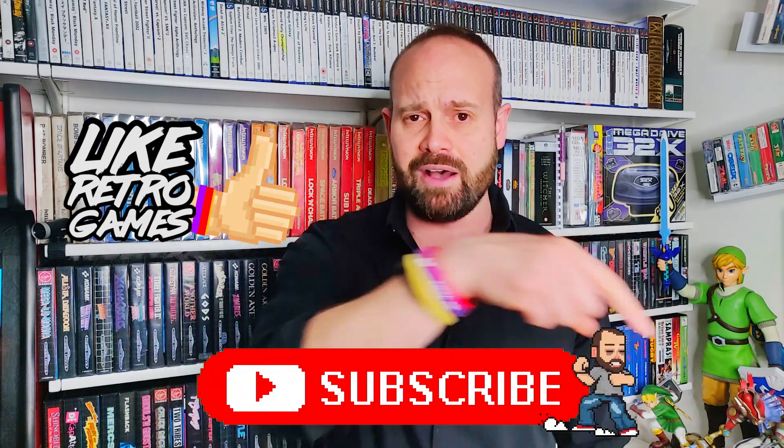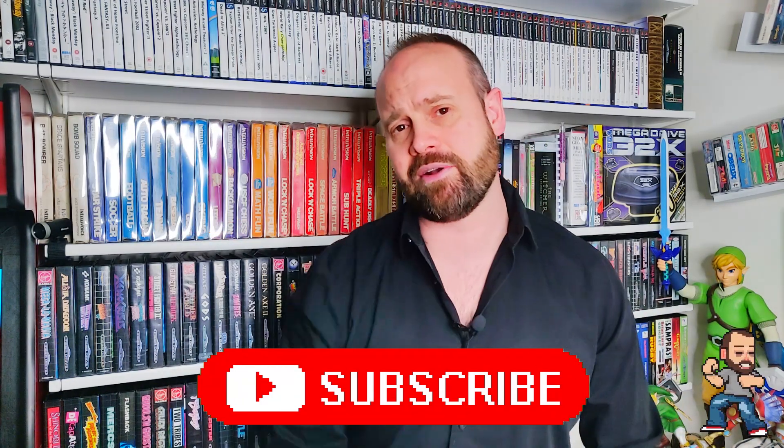Now I love retro gaming and anything to do with it — old games, figures, and all the rest. If you're the same, why not leave a like on this video, and if you've got the time, why not subscribe by clicking on the little button down here.